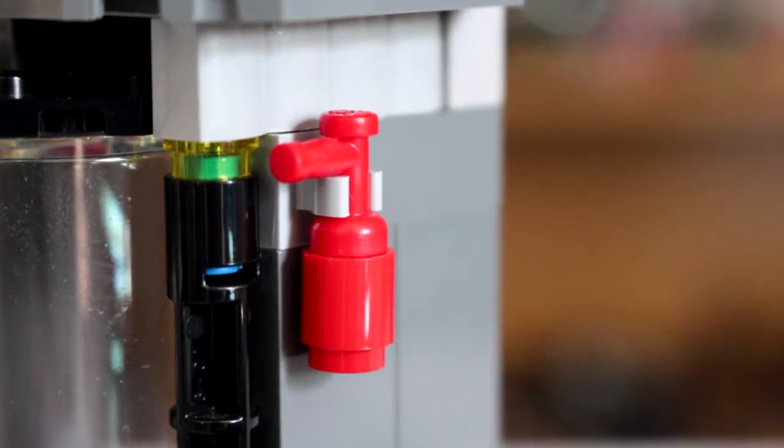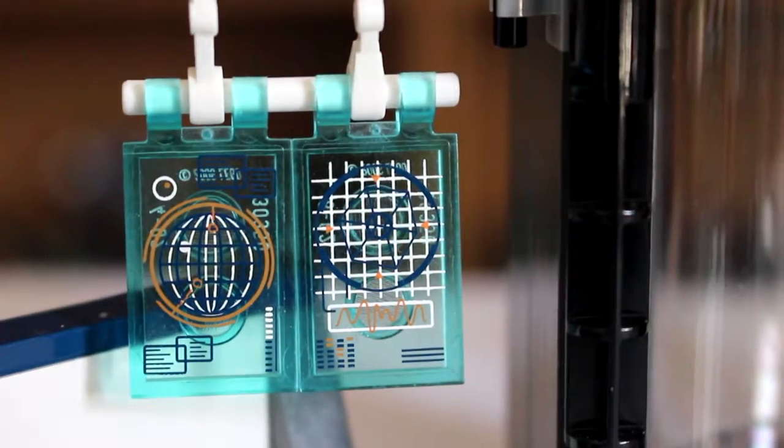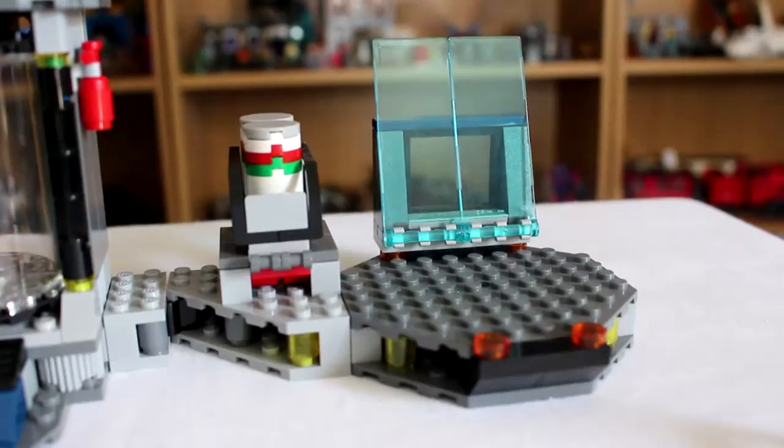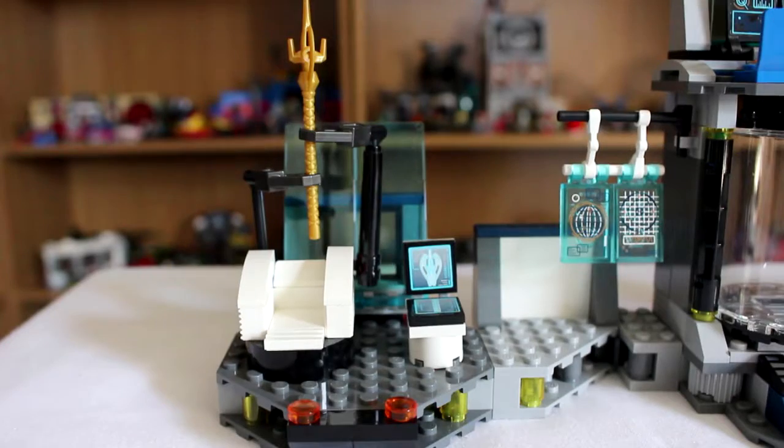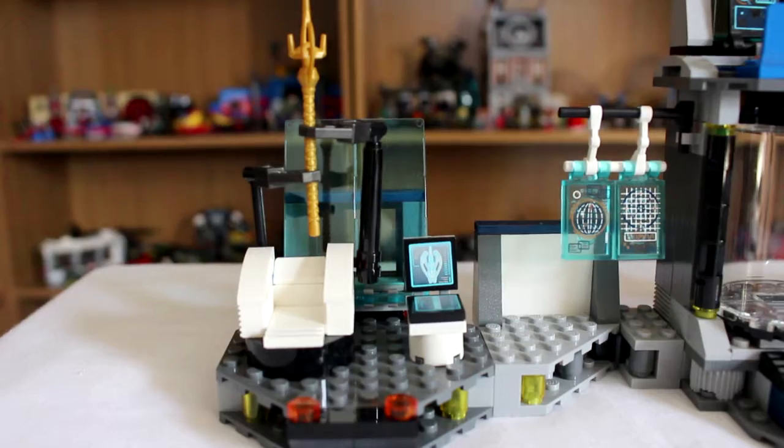One side of the prison cell holds a fire extinguisher and the other a pair of screens. The right-hand side of the set is pretty bare, with only a couple of barrels to flip up after Hulk gets mad. On the left is a scanner for Loki's staff with a readout next to it.